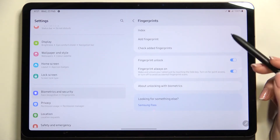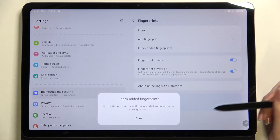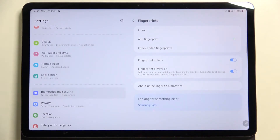We can add another fingerprint, and we can also check out the fingerprint. If you have a lot of fingerprints added, you can simply tap on this option, put your finger on the sensor, and your device will tell you which finger it is. Under that, we've got the options for fingerprint unlock.